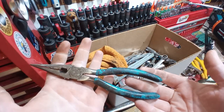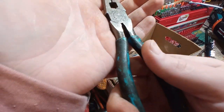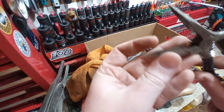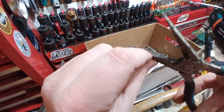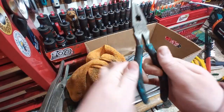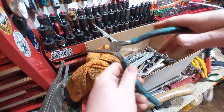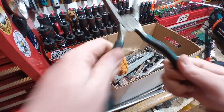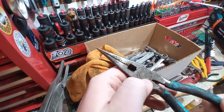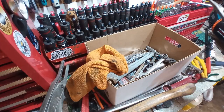You guys know what these are as soon as you see them. Channel Lock 317, made in USA. Overall great condition. I believe that's still some of the original shellac finish down in there. These are actually smooth — there's no friction in the joint or anything. A little oil, you can see some of the liquid patina coming out already. Yeah, these are nice. Two bucks.